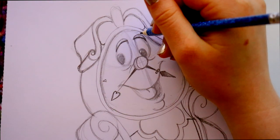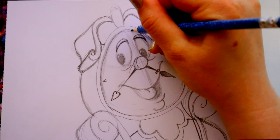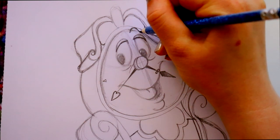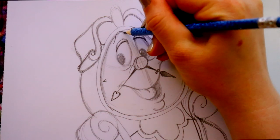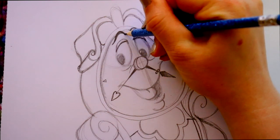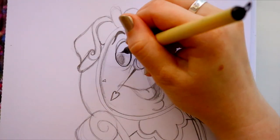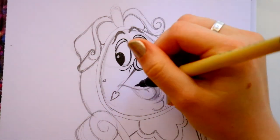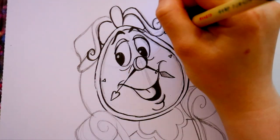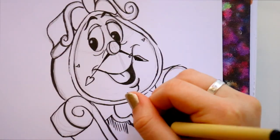One huge important thing we forgot to put on Cogsworth is his eyebrows. All the way to the top, right where the wood part is meeting, you're going to make one eyebrow — just curving it like this — one there and one over here. Make them nice and thick, making them wider here and wider here.